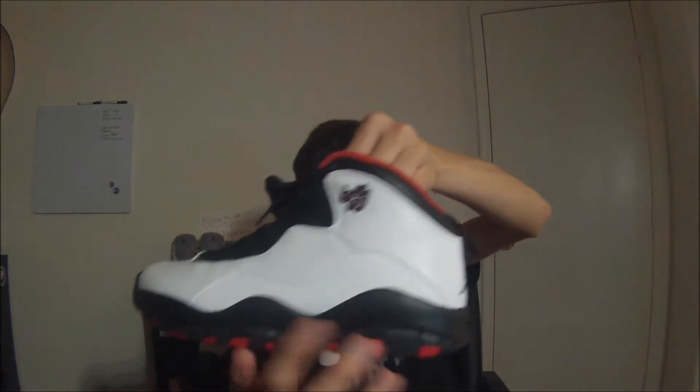Before we get into it, it's called the Double Nickel because when Michael Jordan returned from his retirement wearing number 45, he scored 55 points in a game. I really like the Chicago colorway that came out three or four years ago. It was the same color and everything, except for a couple things — you didn't have the 45 on it right here, and that's because they just didn't do that yet.